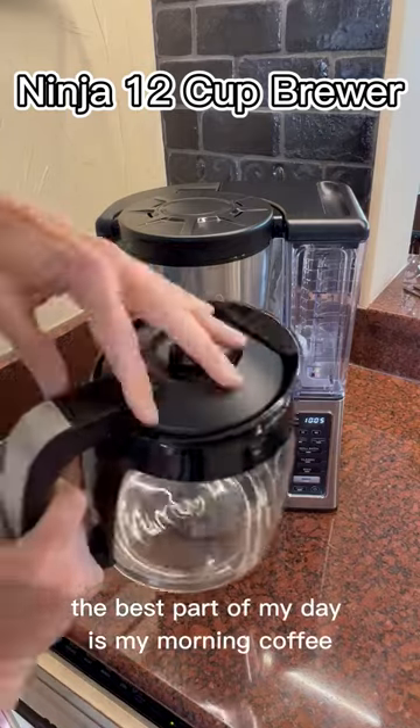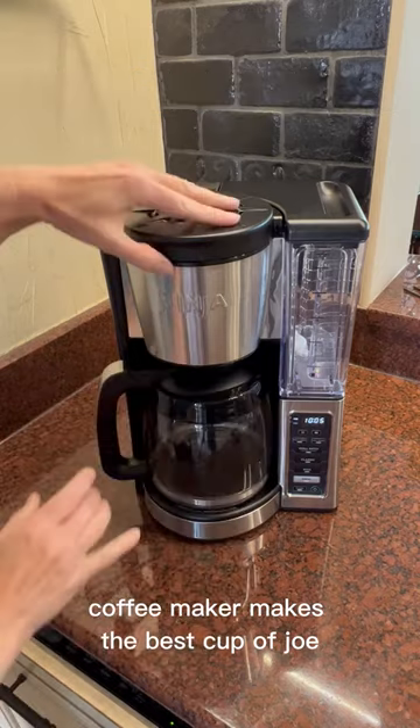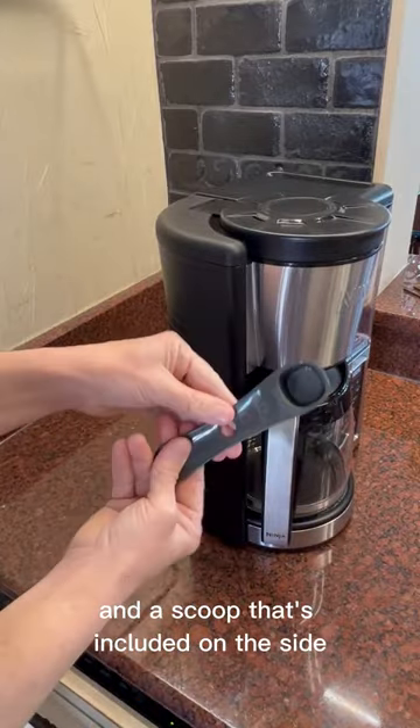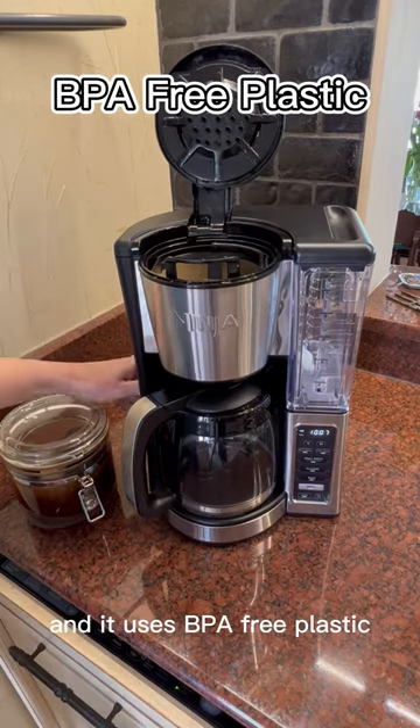The best part of my day is my morning coffee, and this Ninja 12 cup coffee maker makes the best cup of Joe. It has a reusable filter and a scoop that's included on the side. The water tank is removable and it uses BPA free plastic.